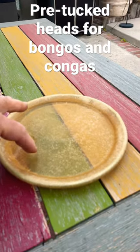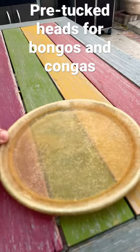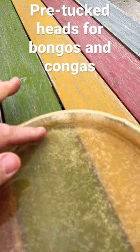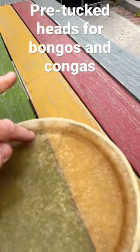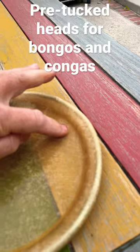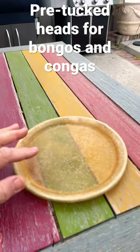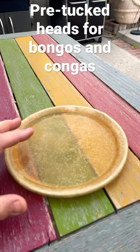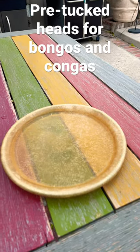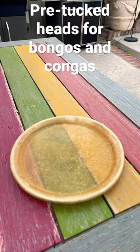That's all you have to do — just fill it up about halfway so the water is covering this edge right here. We call it the bearing edge, that's where it contacts the drum. Then you can put it on the drum, but don't tighten it super tight, just put it on so it's flat and let it dry out. You can tune up your drum the next day.